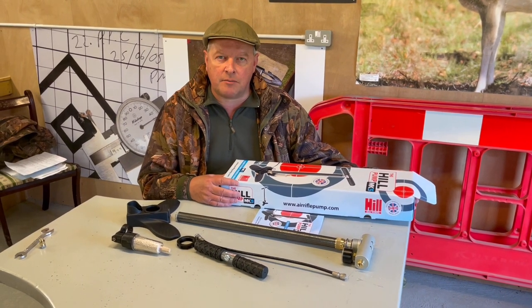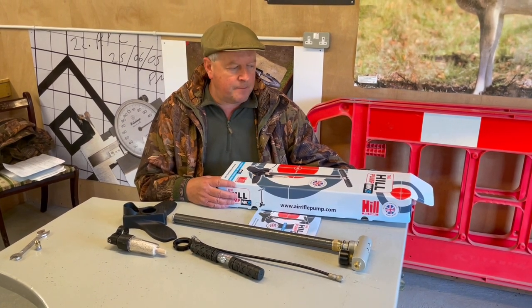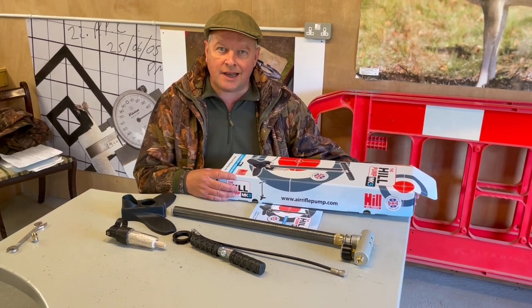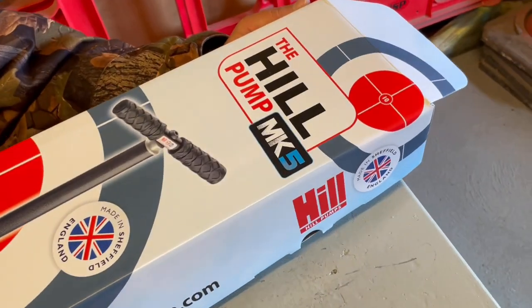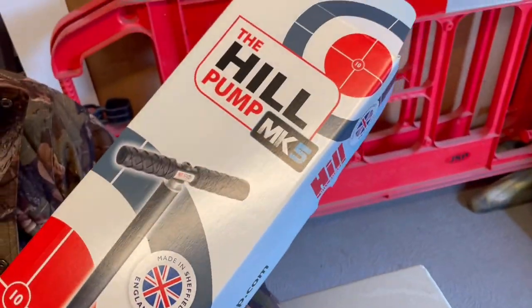Hi, I'm Mark Comosio from Gunmark TV and I'm going to show you the latest version of the Hill pump. I've been a massive fan of air gun pumps and I use a Hill one regularly.